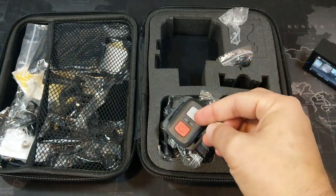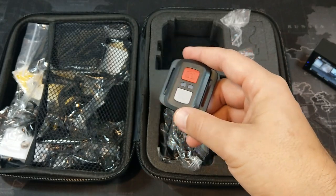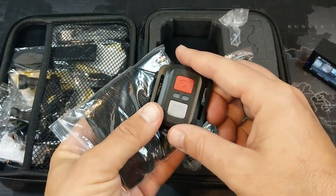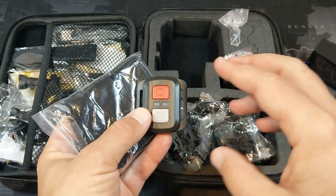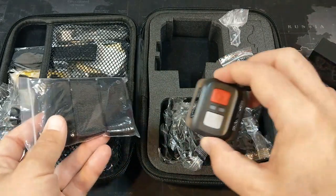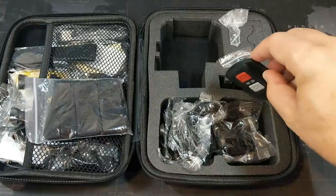It also comes with this 2.4 gigahertz remote control, which is really nice so you can use it as a shutter. You would use these velcro straps to velcro it to whatever you want to use as your shutter. You can also use a cell phone to control the camera via built-in wifi, or if you don't want to use that, you can use the remote or the camera itself.